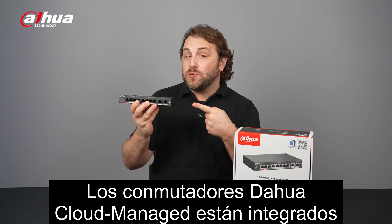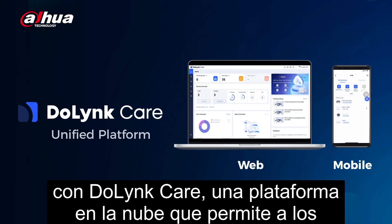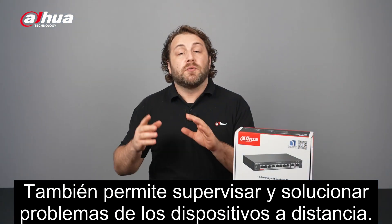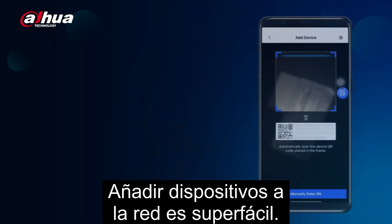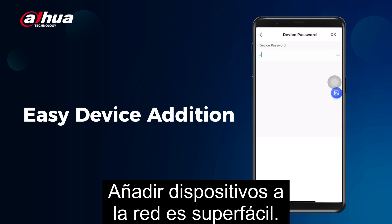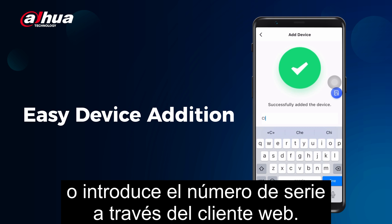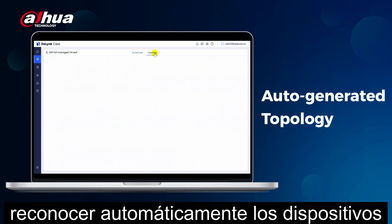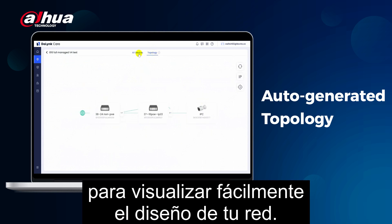Dahua cloud-managed switches are integrated with DoLink Care, a cloud platform that enables remote operation through a web client or mobile app. It also allows for remote monitoring and troubleshooting of devices. Adding devices to the network is super easy — you can scan a QR code through the mobile app or input the serial number via the web client. The DoLink Care platform can automatically recognize connected devices and auto-generate a topology diagram for easy visualization of your network layout.